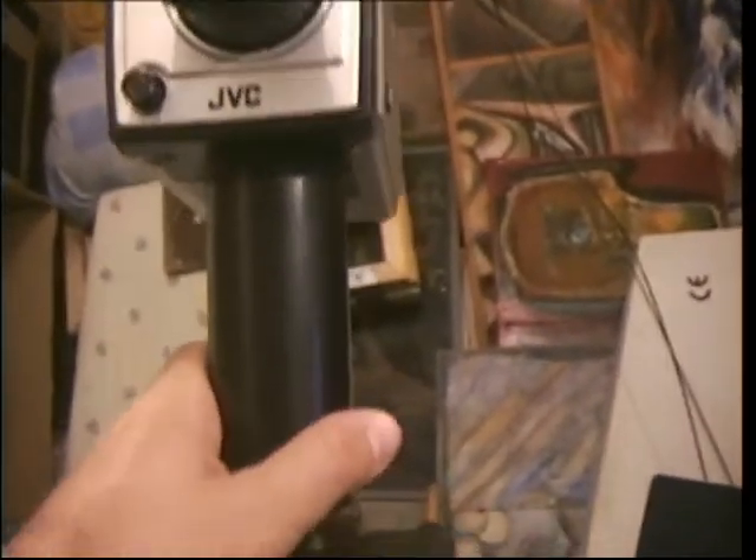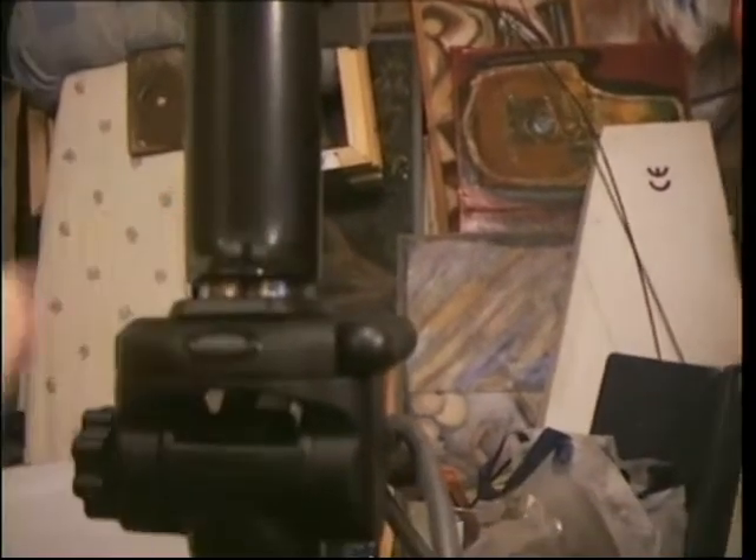As mentioned, this camera — I have actually connected it to a power supply unit, which is what came with the camera when I bought it off eBay. It's quite a nice looking vintage unit.